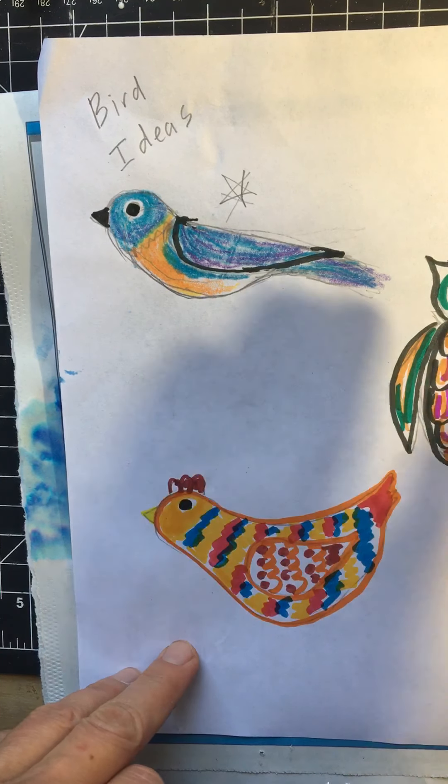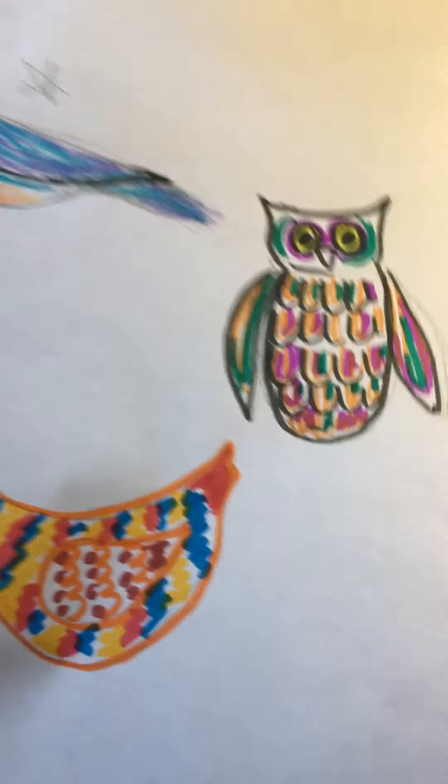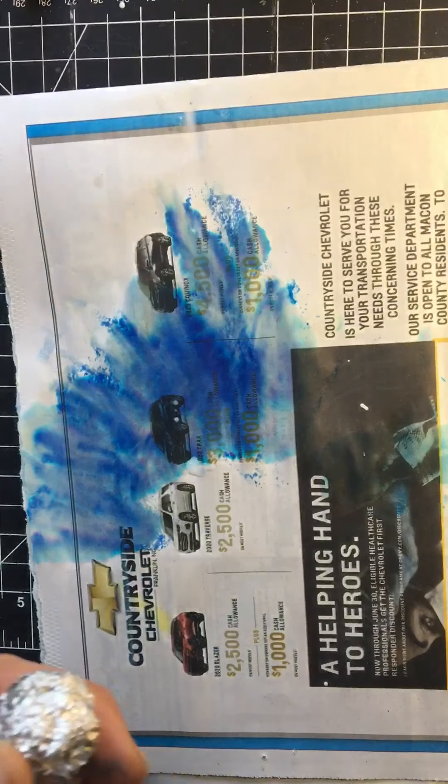I started with the chicken, then I drew the owl, and then ultimately I decided on the bluebird just because I know my mom really loves bluebirds and this is something that I'd like to send to her. So I just spent some time coloring and getting ideas of maybe what kind of papers I'll need later on to add some color to my bird.